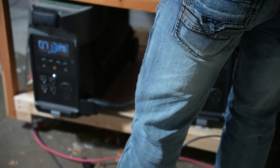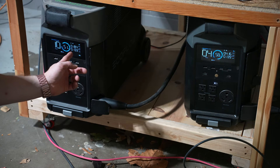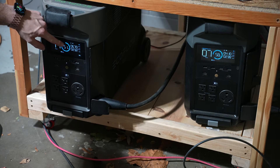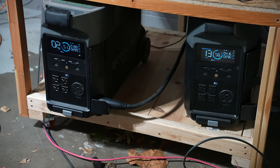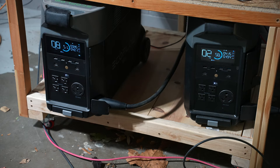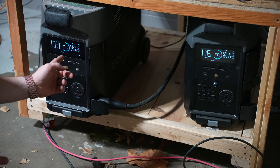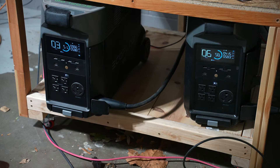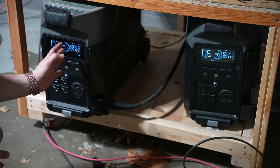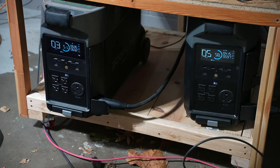Now let's connect the other one and see what happens. So this is interesting behavior — hopefully you can see this. It's jumping: 400 down to 60, 600 down to 80. It's jumping all around. It's inputting power, but I suspect it's kind of fighting with the other controller for how much power it can pull from there. You would expect it to hold fairly steady at a certain amount, like 400 watts, similar to how this one's doing it. So that's kind of odd behavior.